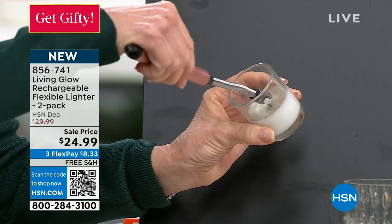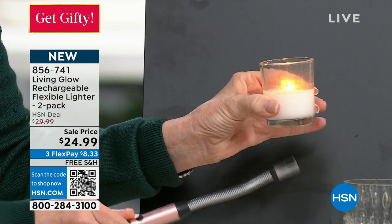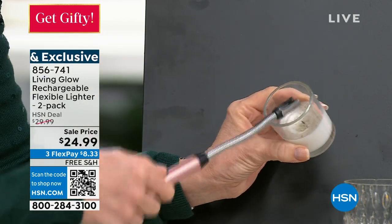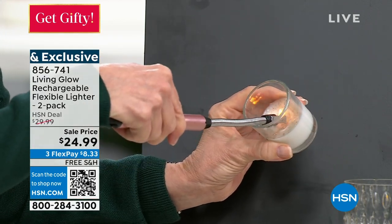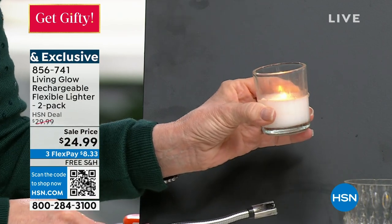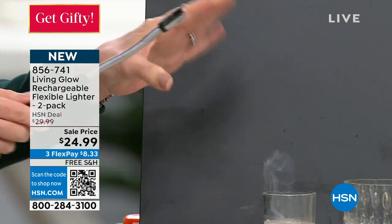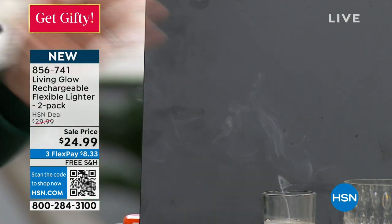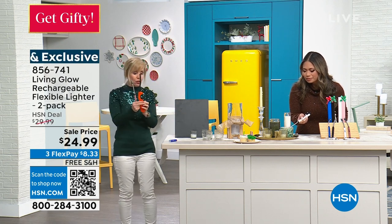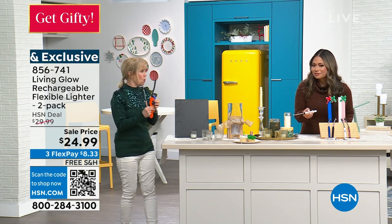Watch how easy it works — I'm going to take my candle just like a regular lighter. It will light anything that a regular lighter will do. That electric arc — there's no flame. Any candle, you can use it indoors or outdoors. You can light your fire pit, your gas grill, whatever it might be — anything that a Bic lighter or a match will light, you can use the Living Glow.